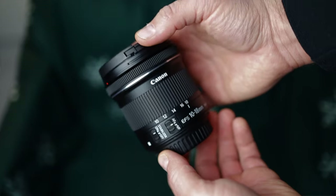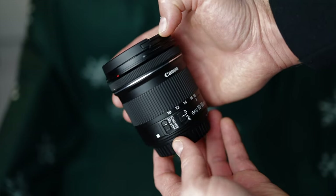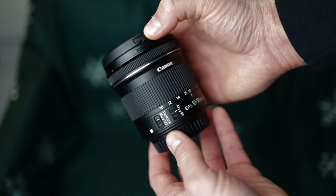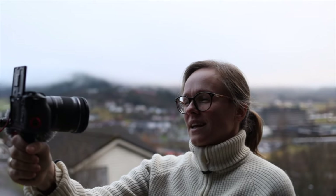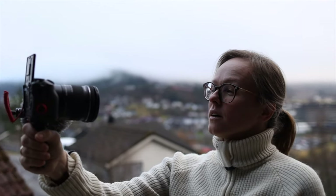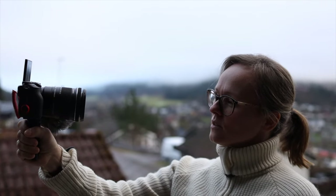Holding the lens you feel how light it is. It might not feel like a professional high-end lens due to the fact that it's made out of plastic, but being a lightweight lens it's not a bad thing if you're going to use this for vlogging. If you are carrying around a camera and lens and holding it up to get vlogging footage of your day, you do want a lighter lens so you don't hurt your arm and shoulder.